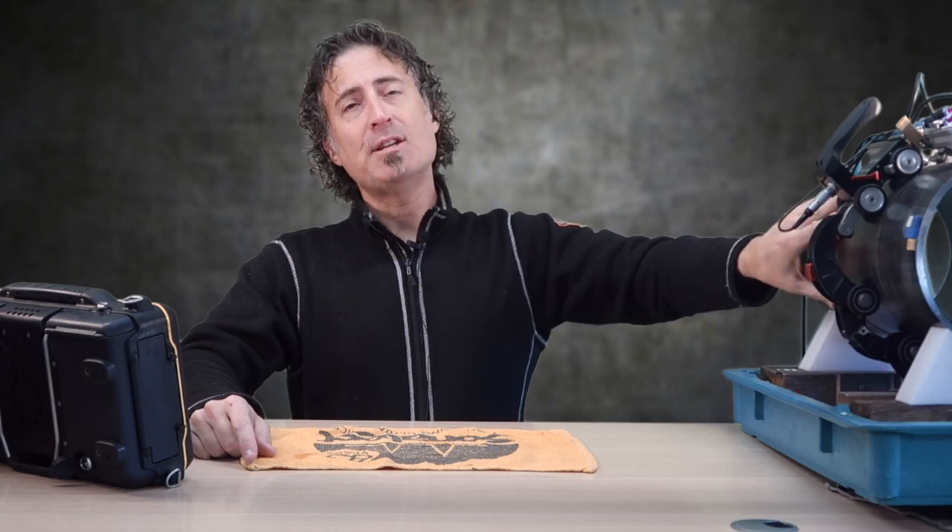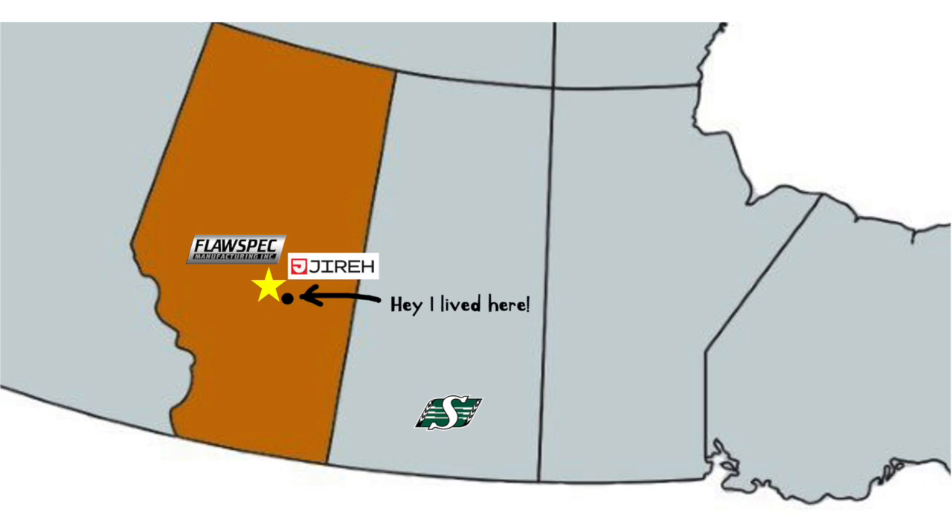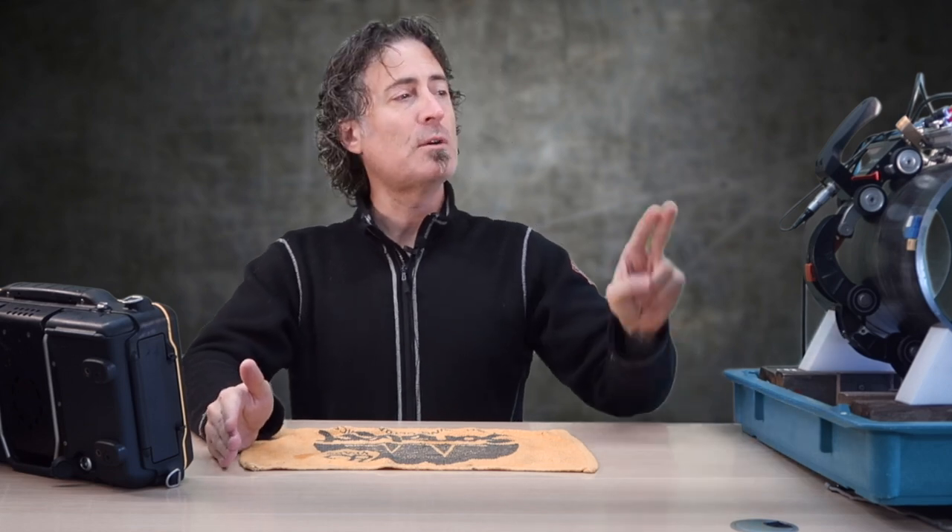This is an 8-inch pipe sample from FlawSpec in Edmonton, Alberta. I have flaw specimens from both FlawTech in the USA and FlawSpec in Canada — I love them both. I special ordered this one from FlawSpec to include nine different flaws, basically everything you could ever expect to find in a real weld, including a transverse flaw and some really difficult interpass lack of fusion.